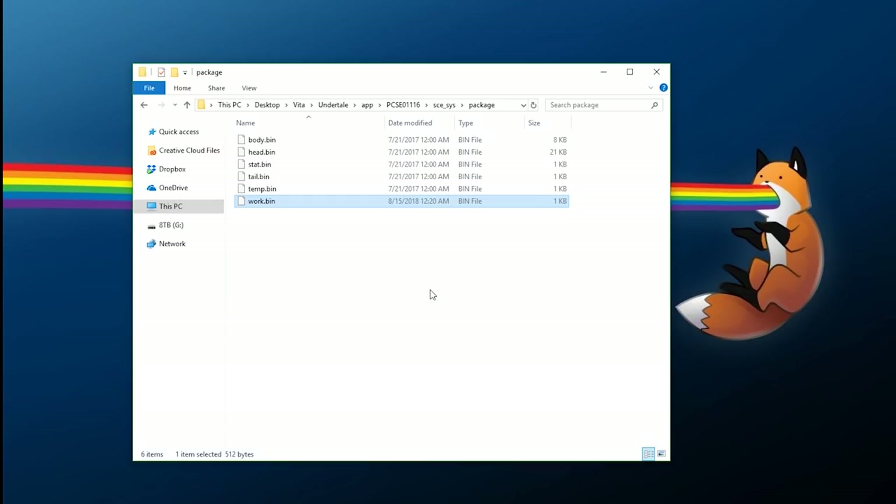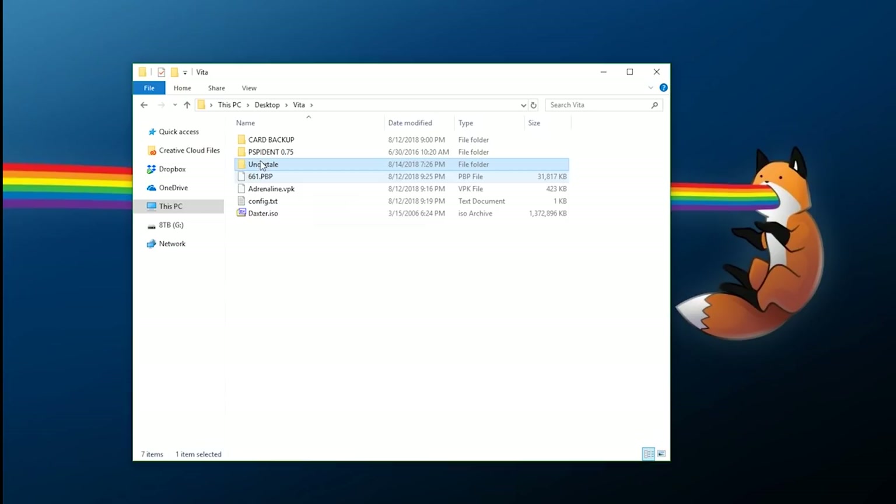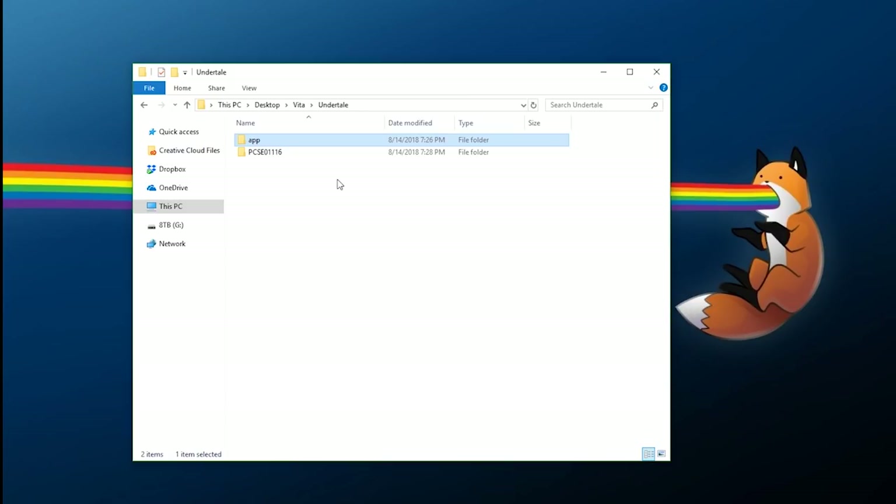Now you can transfer this back to your console or any other Vita. As long as you have noNpDrm enabled and running when you boot the game, it will work. If you transfer it without noNpDrm enabled, the game will not work. I'd recommend keeping the same file structure — keep the app folder — so you can easily remember where it goes.